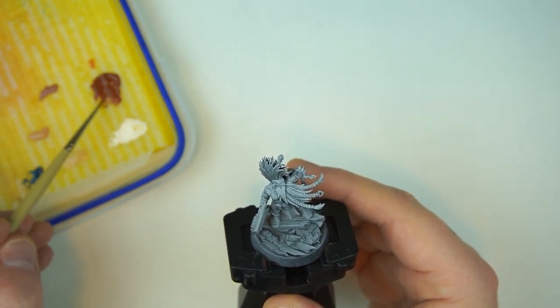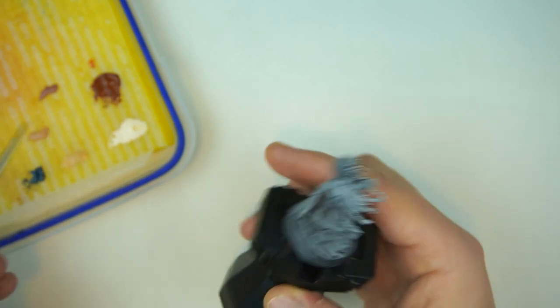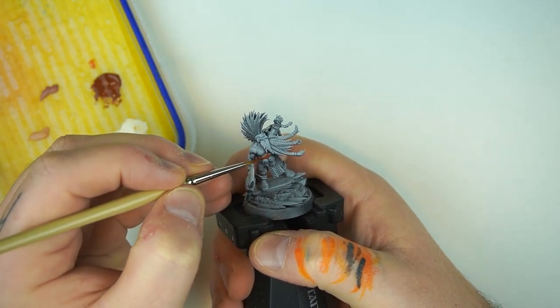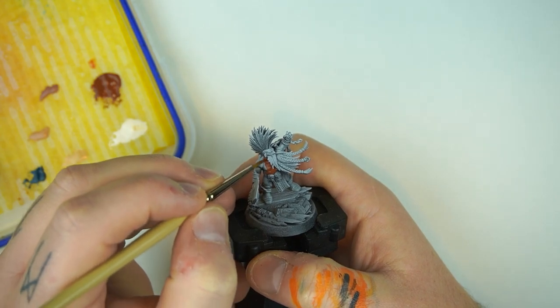We're going to be base coating all of his skin in Doombull Brown because we want him to have quite a tanned skin. He's been out in the sun, he's been out in the mountains, he's been all sorts of places and his skin's going to be quite worn. Just base coat all of his skin in Doombull Brown — maybe two thin coats as the old saying goes.